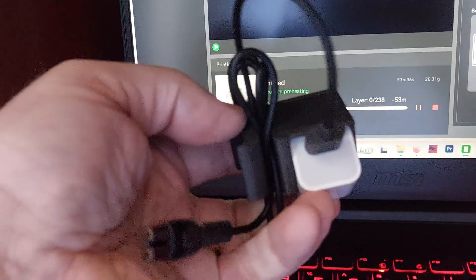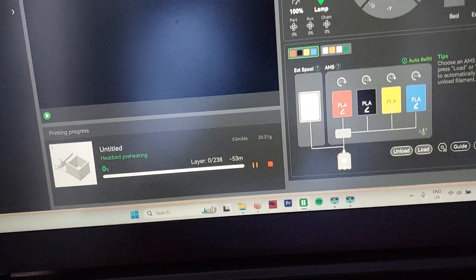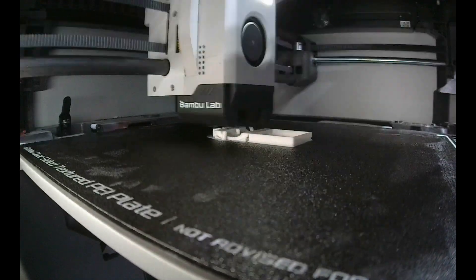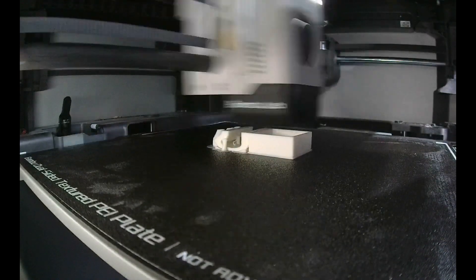If I closed it in so it was completely around the plug, I think that would be a lot better. So back into Tinkercad to remodel this real quick, and then I'm going to print it again. I took a few minutes for a couple of adjustments and put it back on the Bamboo for another half-hour print.